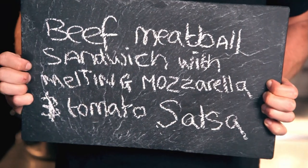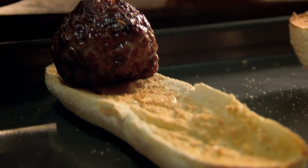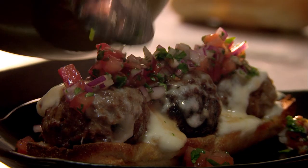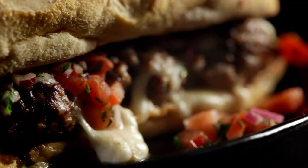My next easy standby supper is beef meatball sandwich with melting mozzarella and tomato salsa. Top a lightly toasted roll with pan-fried meatballs, tear off chunks of creamy buffalo mozzarella, pile it on, and melt under the grill. For the tangy salsa, slice sweet red onion, then add juicy diced tomatoes and roughly chopped fresh coriander. Season and drizzle with olive oil, then spoon over. Beef meatball sandwich with melting mozzarella and a tomato salsa — a sandwich to die for.